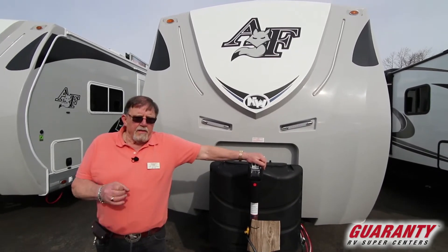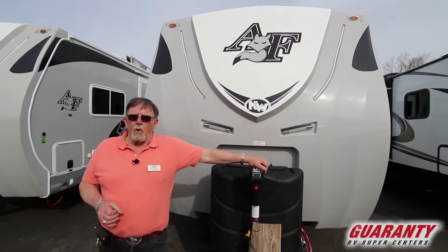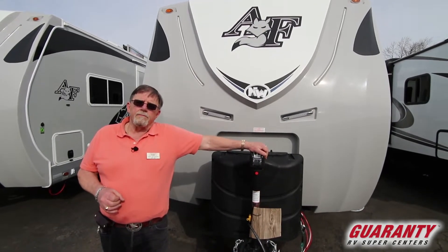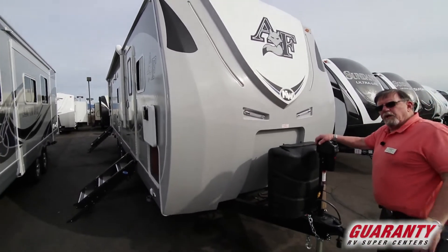Your Arctic Fox — this is the 32A rear living room. It's a big boy. You're not going to pull this with a Subaru. You're not going to pull it with a half-ton truck. But I'm going to show you why you would want a big truck to pull this.